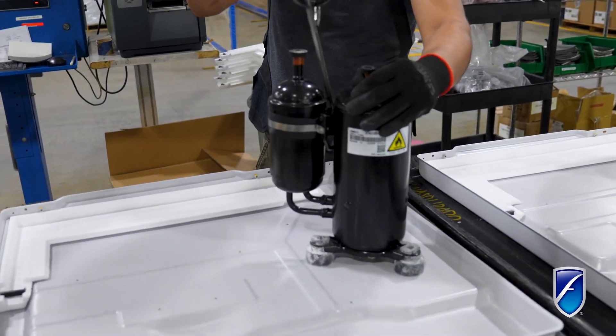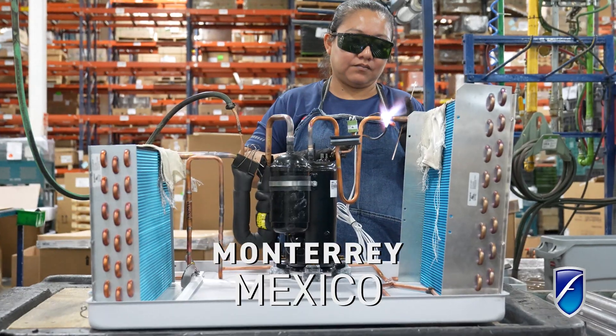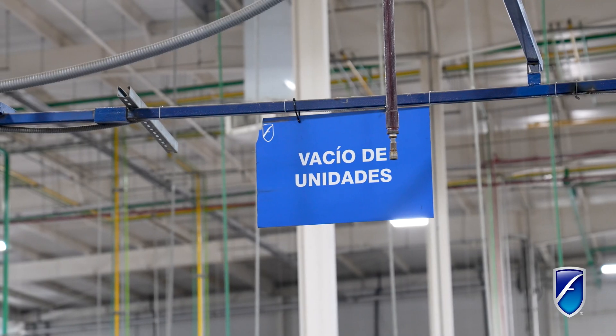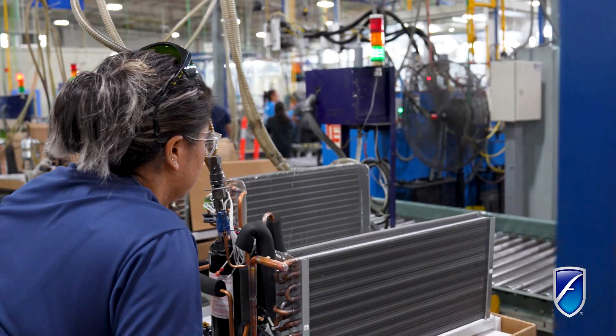We start over there by building up the unit with the coils and brazing them in. Then we charge the unit up with some air to check for leaks. Then we move on to our vacuums here where we put the unit on vacuum and take all of the air out of the unit as much as we can.